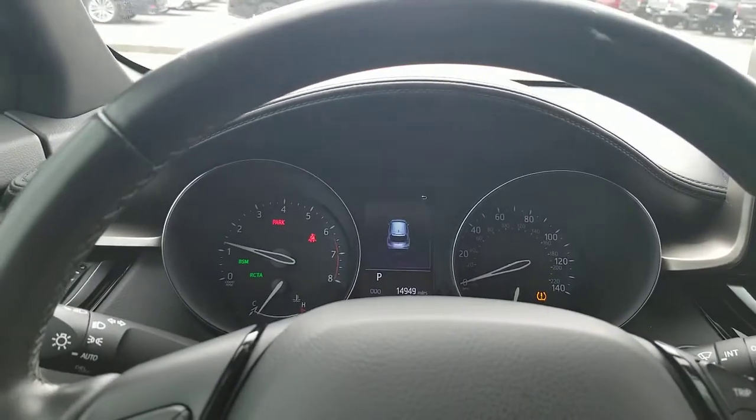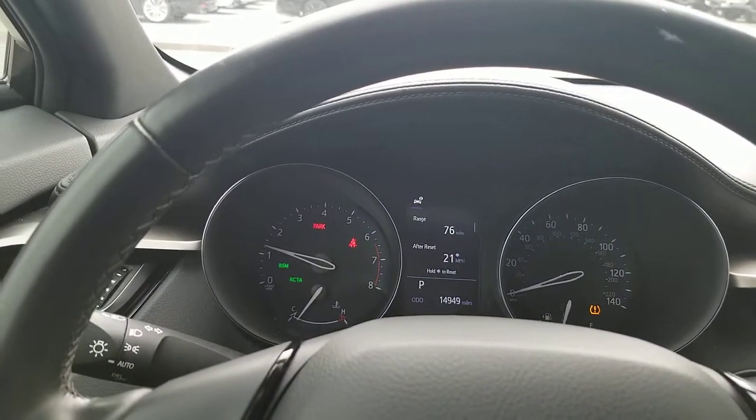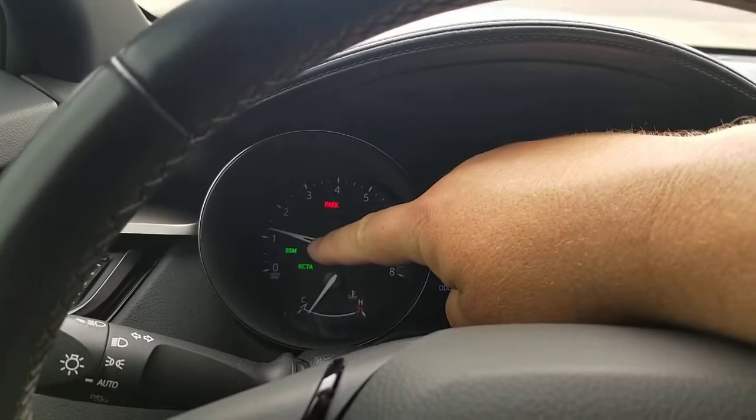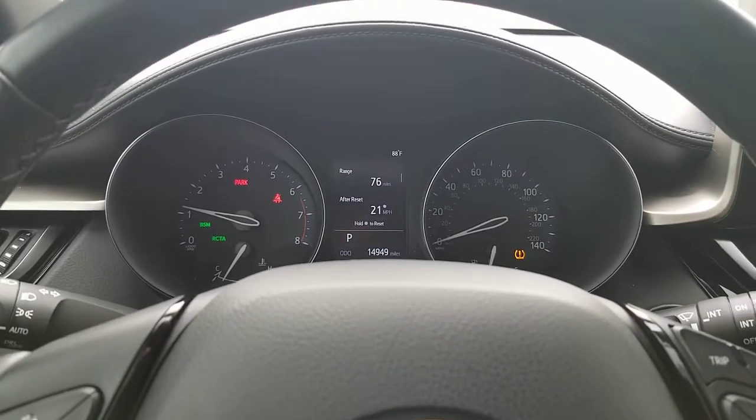So I'm going to go ahead and shut this door here. First off, how can you tell that your blind spot monitor is on? Right there — BSM. If you have BSM showing, the blind spot monitor is actually engaged on your vehicle.